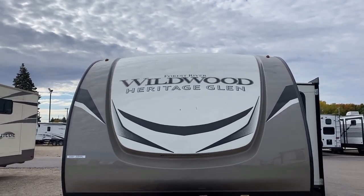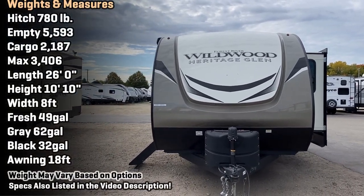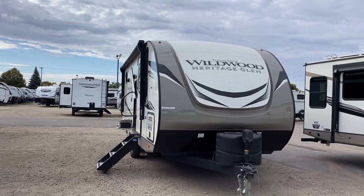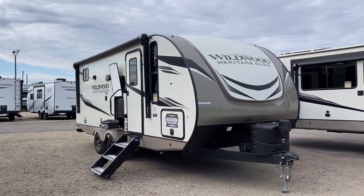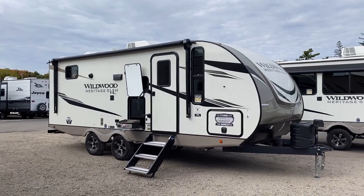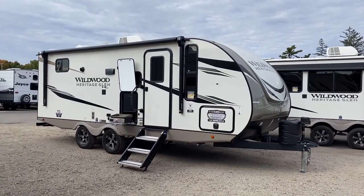Now let's talk towing — what are you going to need to get this sucker down the road? Take another look at the specs: holding tanks, length, weight, all that. This one I do think is a good fit for the generalized statement of half-ton towable, meaning late-model tow-package half-tons. The wide-stance stability axles and 26-foot length are two factors working really well together to give you a comfortable tow experience.